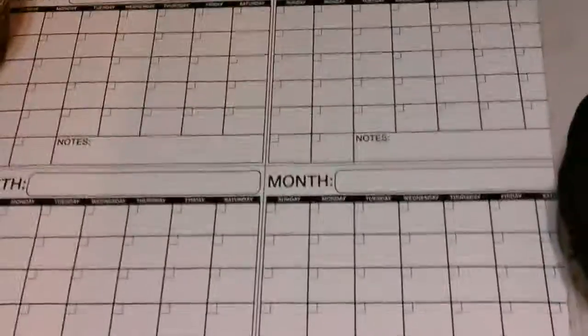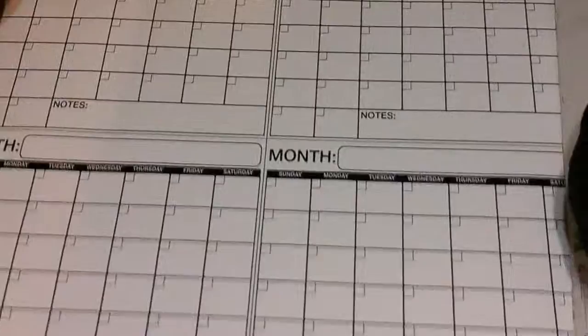This is the calendar that you get — it's really large and it has four months in it, so you can write up to four months in advance, which is kind of cool because once you finish out one month you can go to the next month and then finish it out.